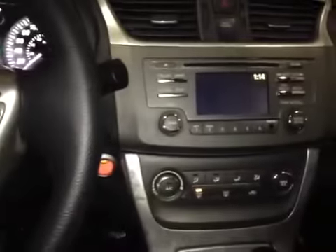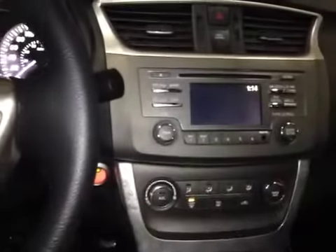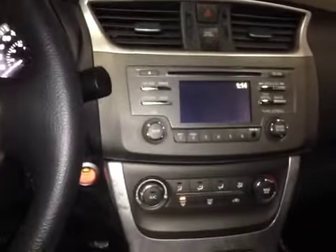In the center console we have our main radio head unit with an LCD screen and our auxiliary port. This displays our FM, AM radio as well as our satellite radio. Below that we have our climate control, and here we have a storage area with a 12 volt power outlet.